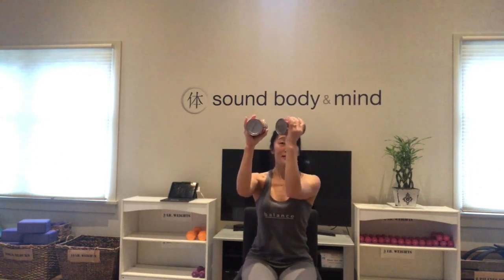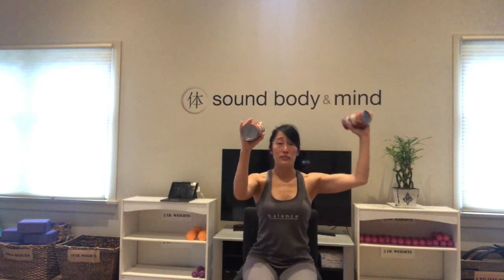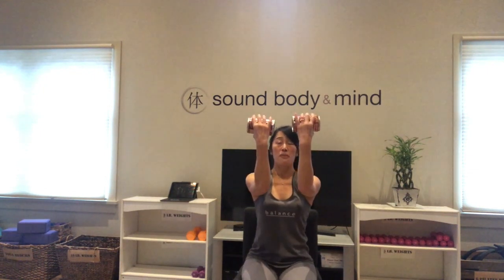Six more like this — light grip on your can. It's starting to get heavy, guys. Then keeping everything up, turn your palms forward so you can read the labels on the can. You're going to press up toward the ceiling. Light grip on those cans, up and down. Four more slow.